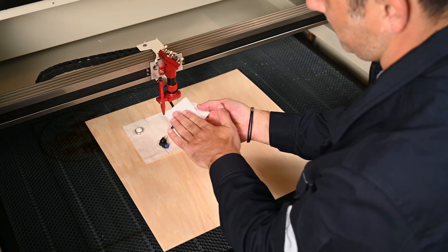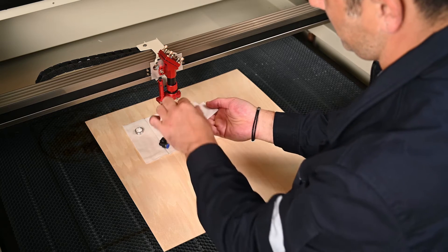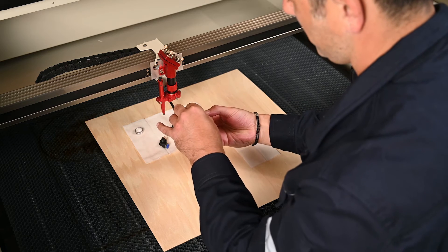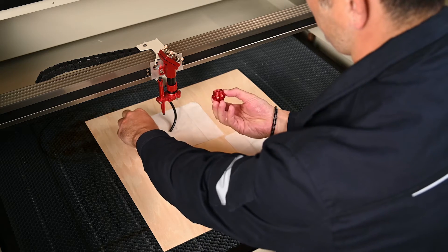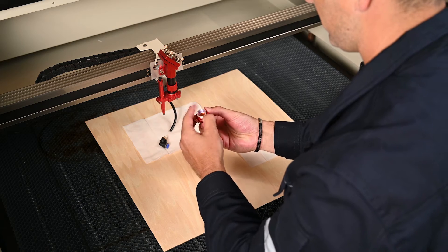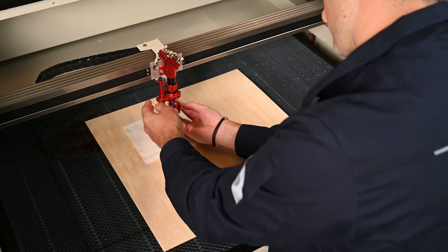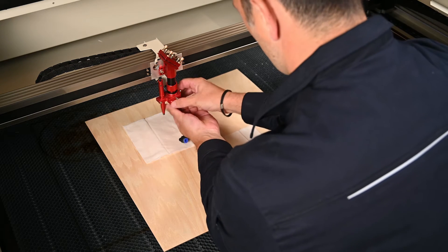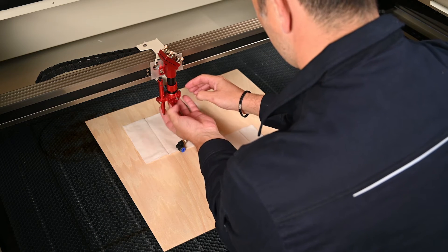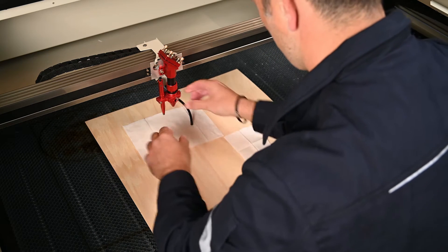Make sure you remove any debris or smoke buildup on the focal lens. Once you are done, you have to install the focal lens back in its correct position with the concave side facing up and its flat side facing down. You will then secure it with the silver ring, screw the laser head tip back on the body of the laser head, and connect the air assist hose again.